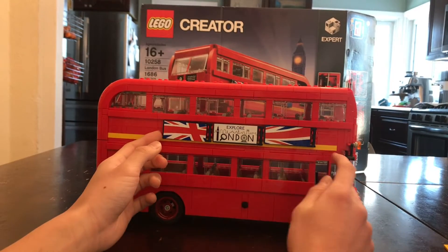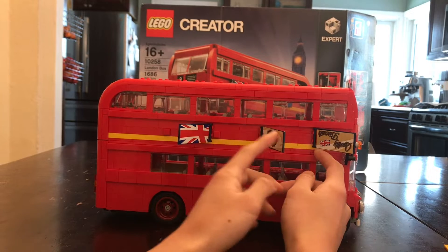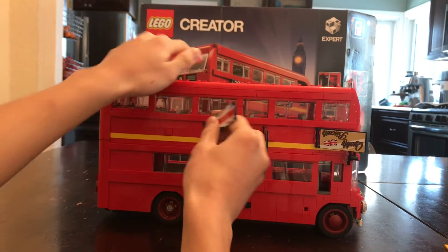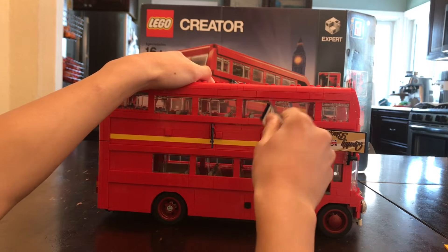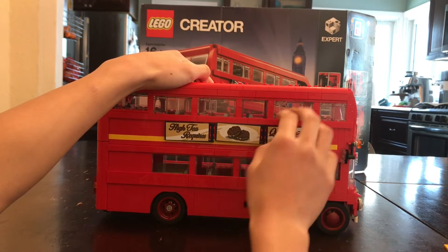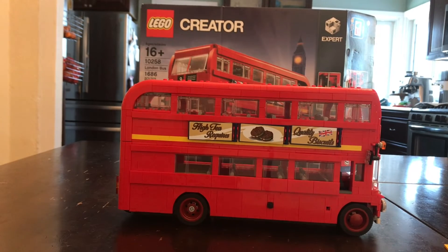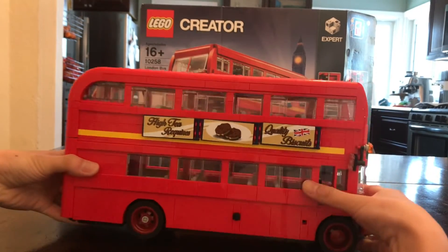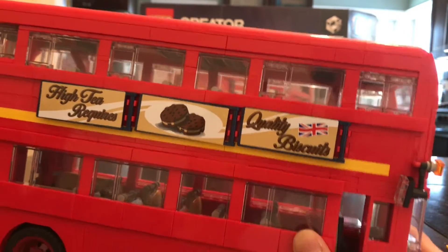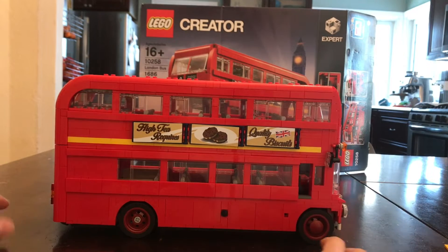Also, for these banners here, you can actually interchange them because on the other side there's different banners and they're upside down — you just got to flip it around. And there you go, now it's an advertisement for biscuits. And if you look, these biscuits are literally Lego. Does that mean the minifigures eat plastic or something? Well, I mean, they make buildings out of their own flesh.